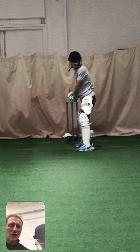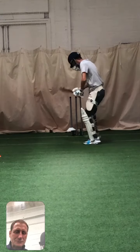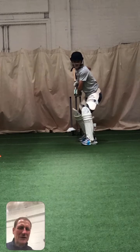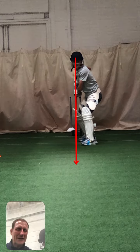Hi Zahad, Brad here. Just gonna have a look at you again on the bowling machine — I did speed it up a bit at the end. We're gonna look at head, hands and feet. Your alignment is a lot better now — head, hands and feet are in a line, which is really good.